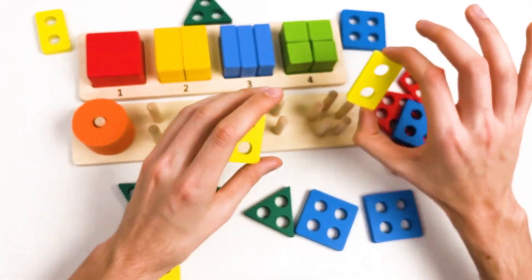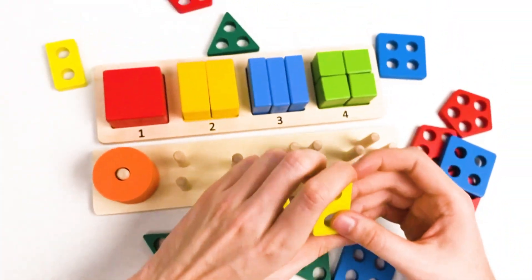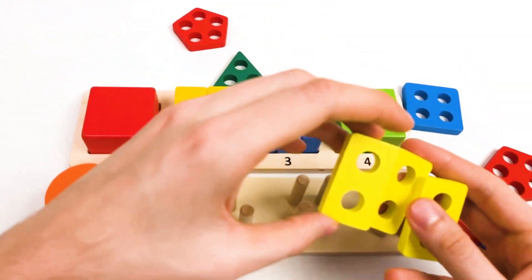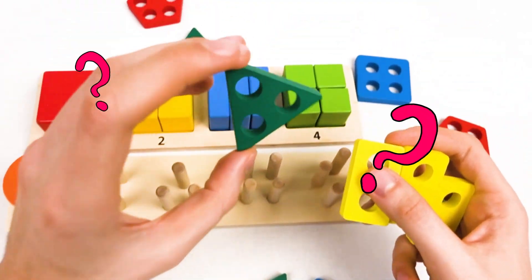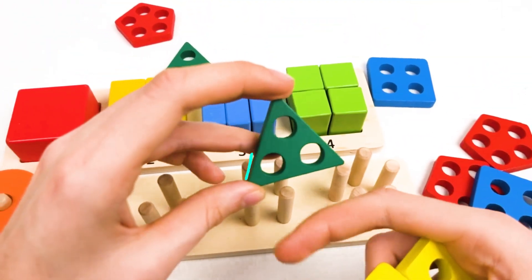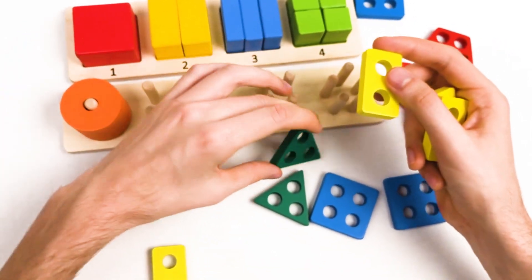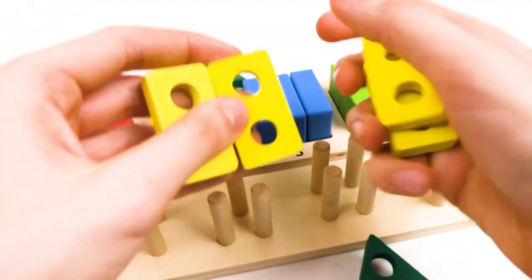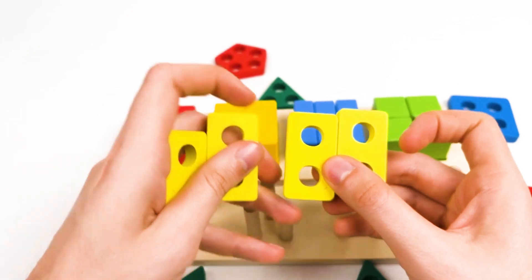I can see another yellow rectangle. Let's search for two more. Yes, this one — we found the third one. And we need the last one. Let's think. Is this it? No, this is a triangle and it has three holes, so it's different. Oh, I can see it — yes, it's this one! Great, we found four yellow rectangles with two holes.